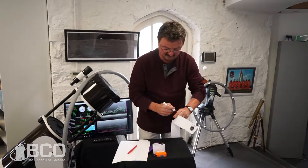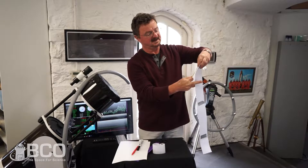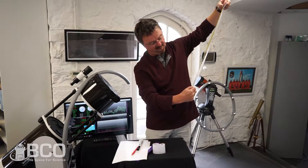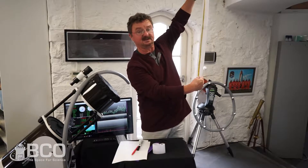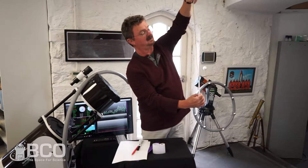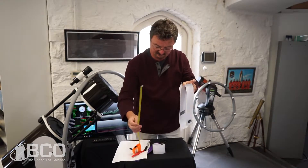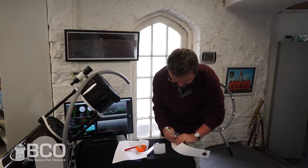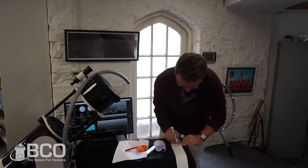Then measure the distance from the center of the new moon to the center of your overlap point. For me, that turns out to be about 64 centimeters. Half of 64 is 32, so that means 32 centimeters from your new moon is where you're going to draw your full moon.